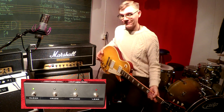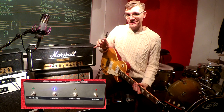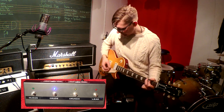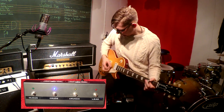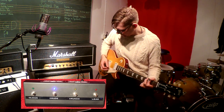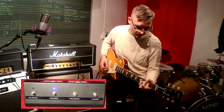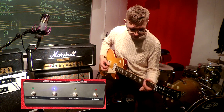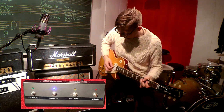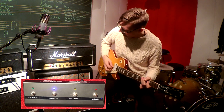Obviously this amp can do a lot of different things. Very cool. Next channel — Crude. I love this channel. [guitar solo]